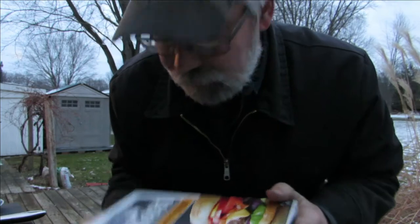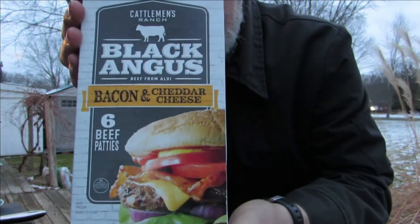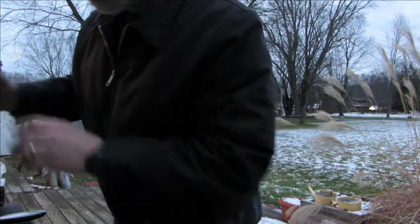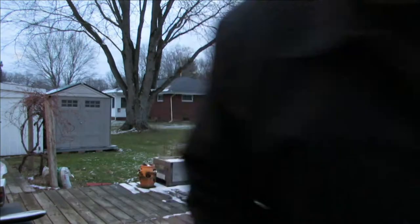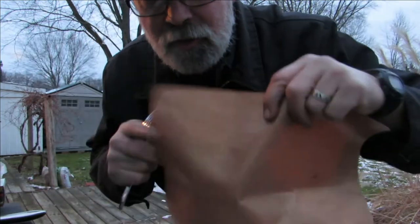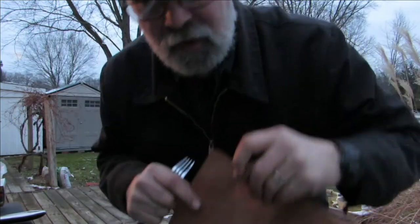Here we go. These are bacon and cheddar cheese black Angus hamburgers. We're also going to top them off with pineapple slices. Before we get into this — we bought this stuff years ago — copper mesh. You put that on your grill.